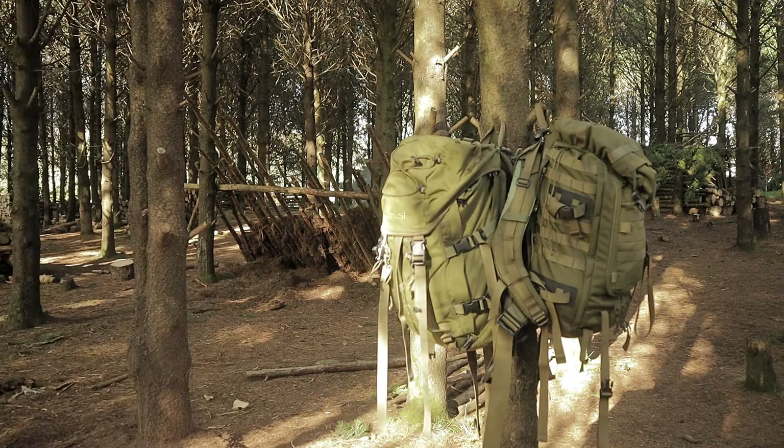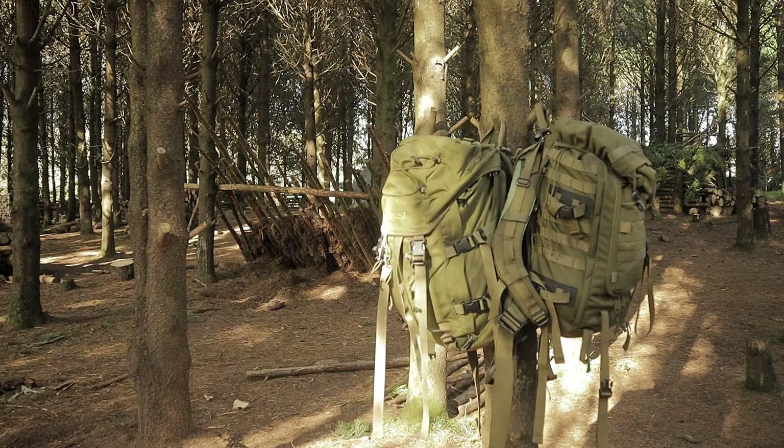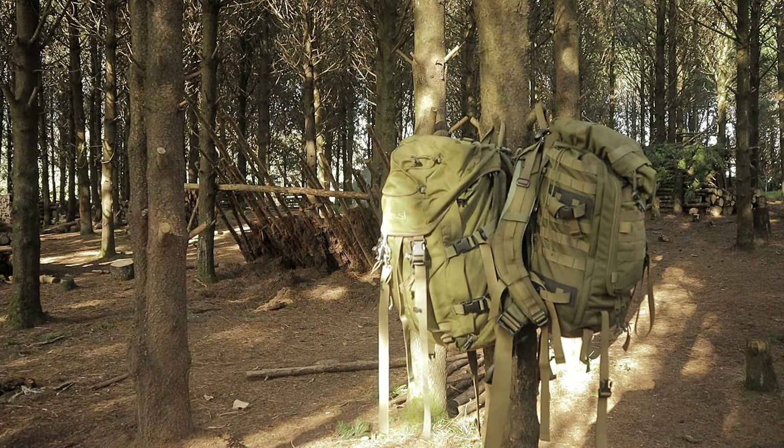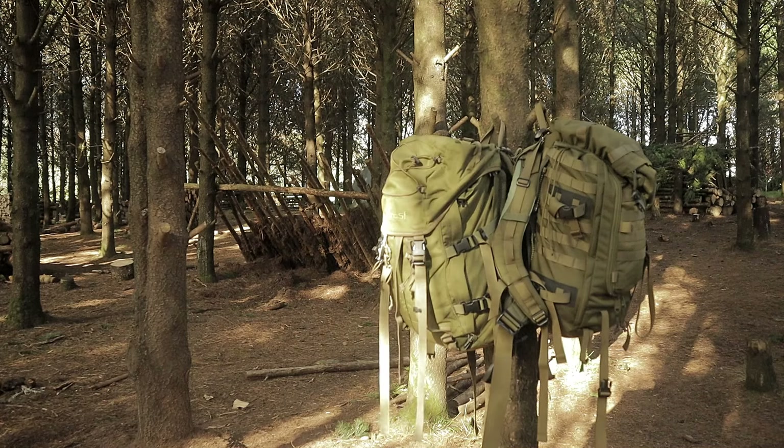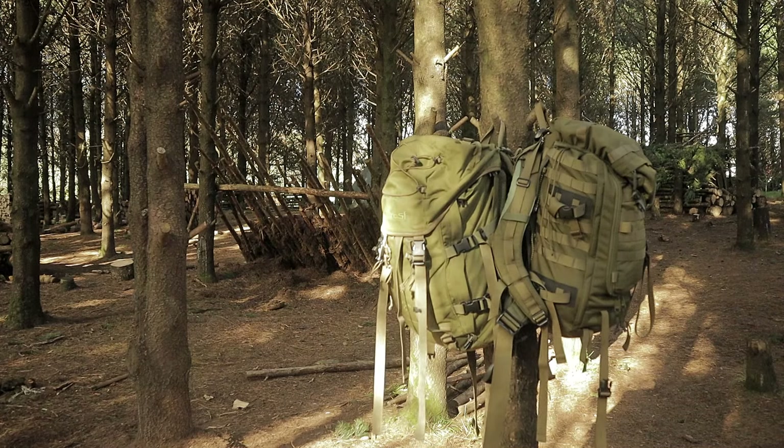This is the comparison video you never wanted to see or never really thought about. This is the Carrie Moore SF Sabre 45 and this is the Berghaus Centrino 45 IV. This is a total comparison video. Let's put them side by side, talk about the specifications, and talk about what they feel like when you have them side by side.